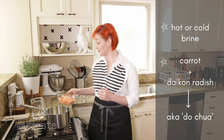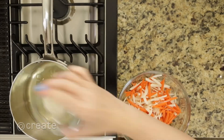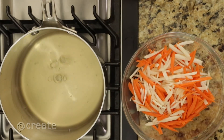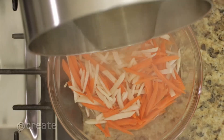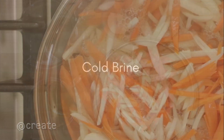First, the hot brine. Combine vinegar, water, salt, and sugar in a small saucepan. Bring to a boil and stir until the sugar and salt are dissolved, then pour over the vegetables and let cool. Hot brine penetrates vegetables quickly and absorbs salt and sugar more readily than cold brine will. This approach produces a pickle with a traditional crisp tender texture.